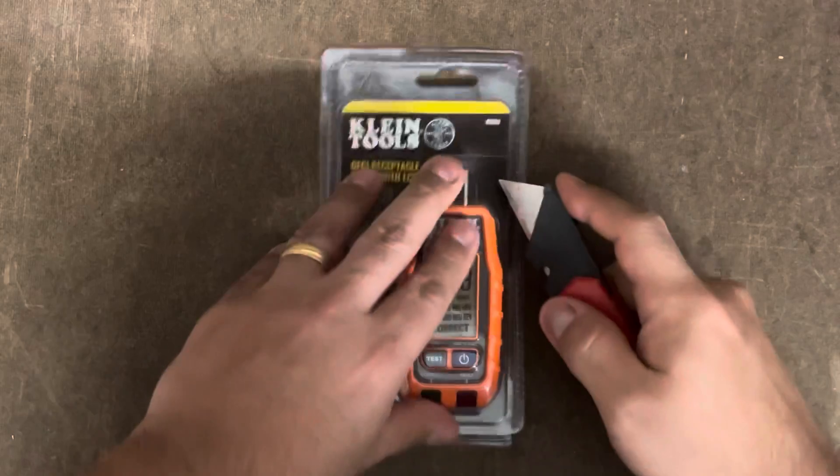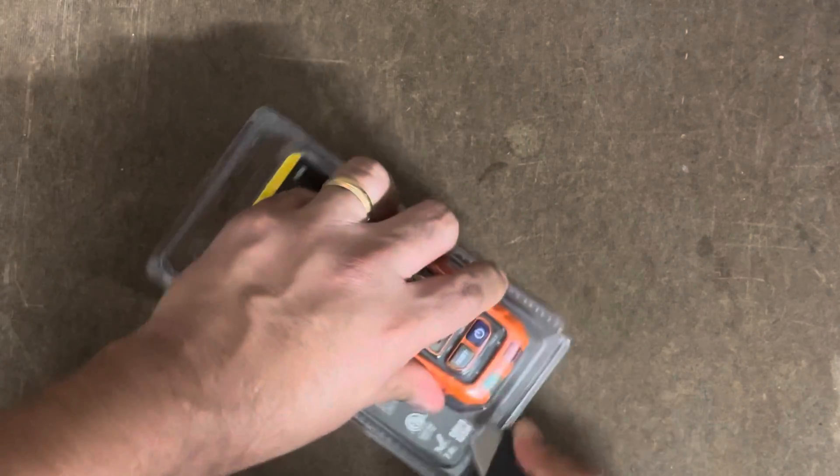Let's open this device up and see what we have to work with, and then we'll start testing it out in a few minutes.